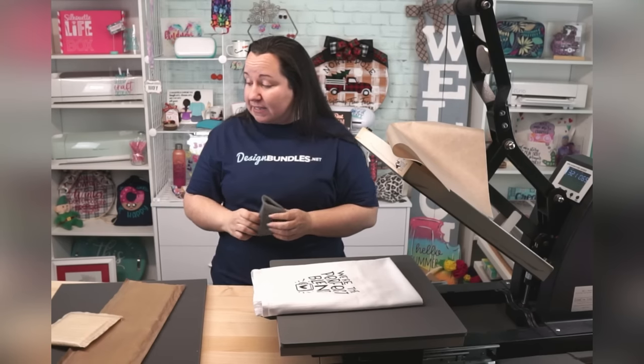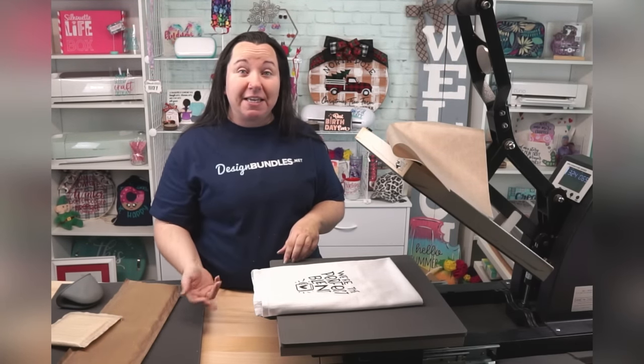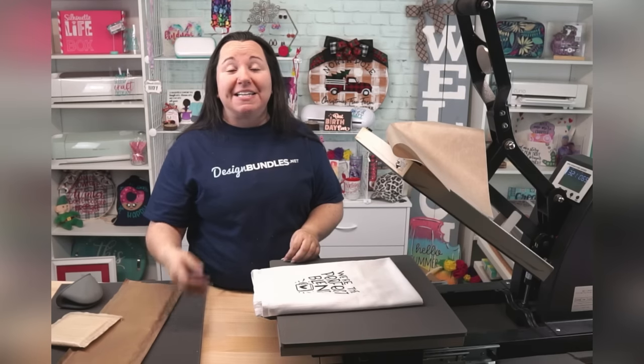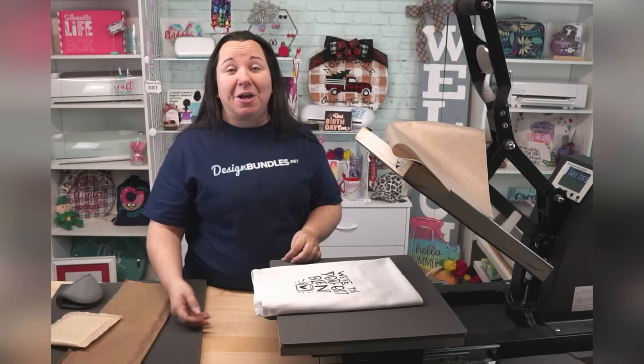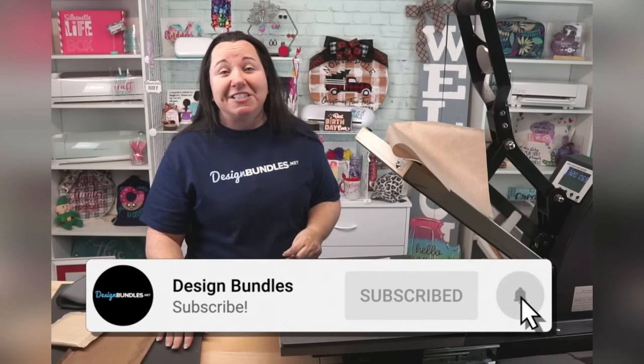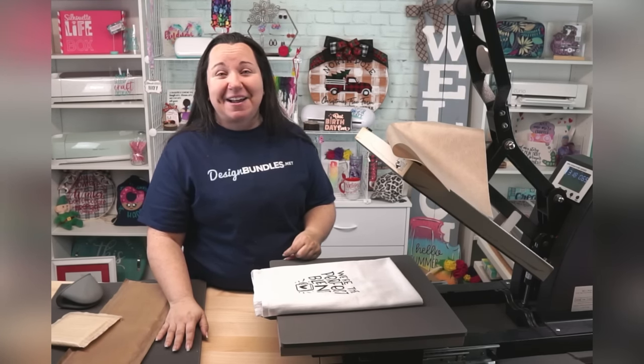Alright guys, I really think that is everything I have for you today. Hopefully you learned a thing or two from the video, and you feel more comfortable getting out your heat press and using it, or you've decided if you are ready to order a heat press or not. If you have any questions or comments, please leave those down below. I do love to hear from you. Give us that quick like, subscribe, and share, and click the notifications. I really appreciate every time you stop by — we'll see you next time!